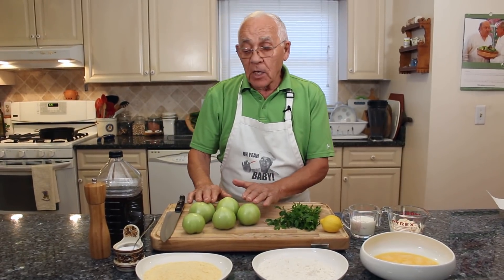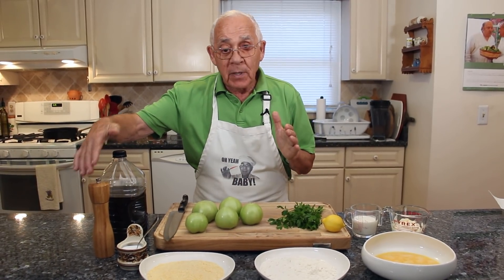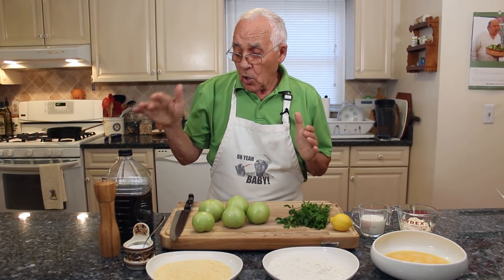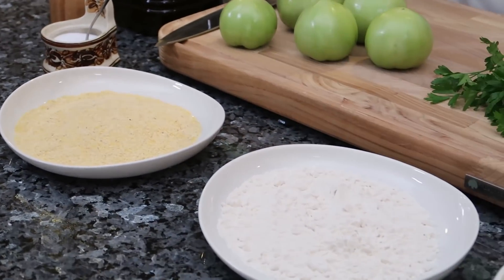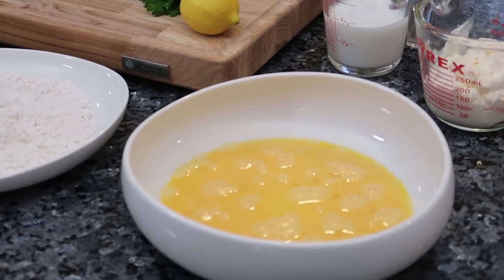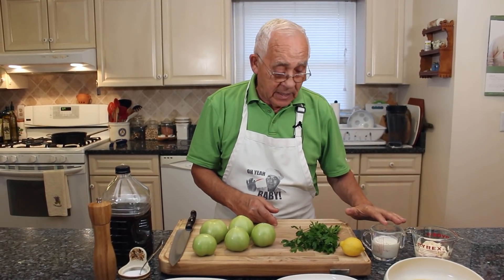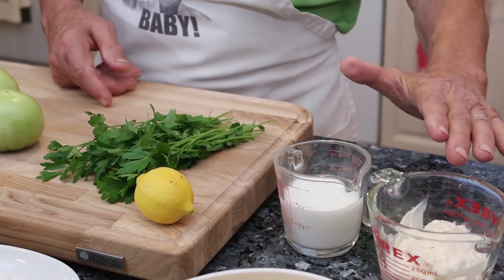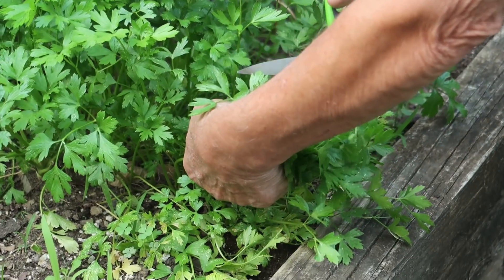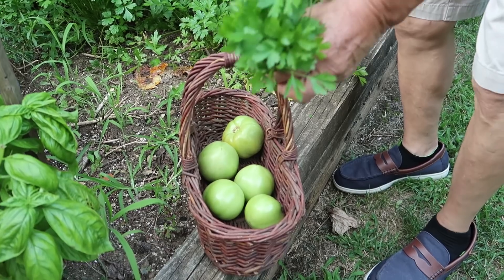Now what you need: I got black pepper, salt, oil, corn flour, flour and eggs. I got over here buttermilk, parsley, lemon and I got mayonnaise for the dip. And look at my beautiful parsley from my garden.